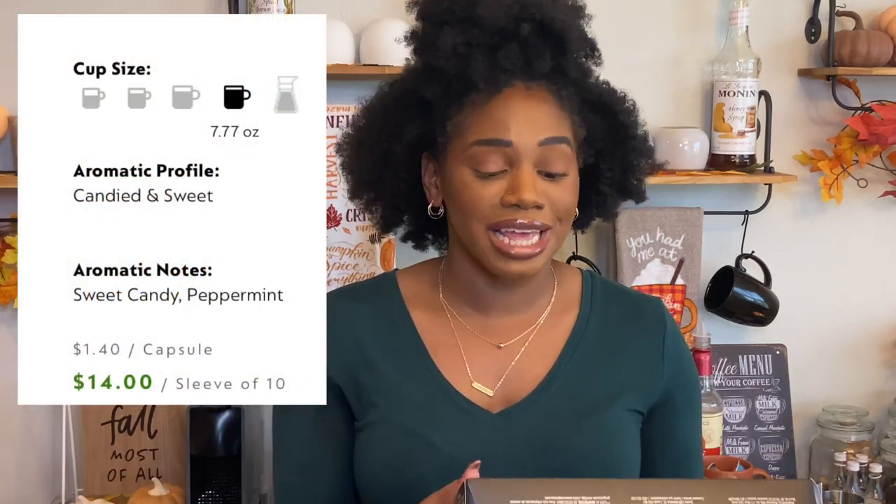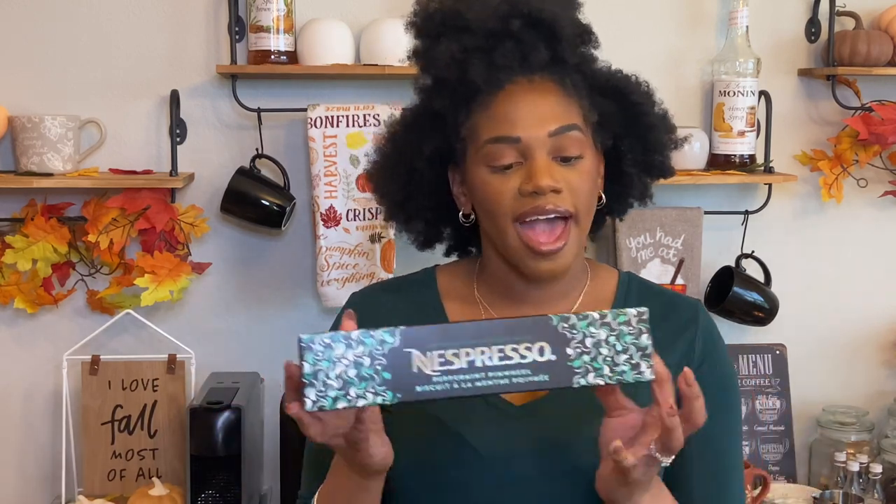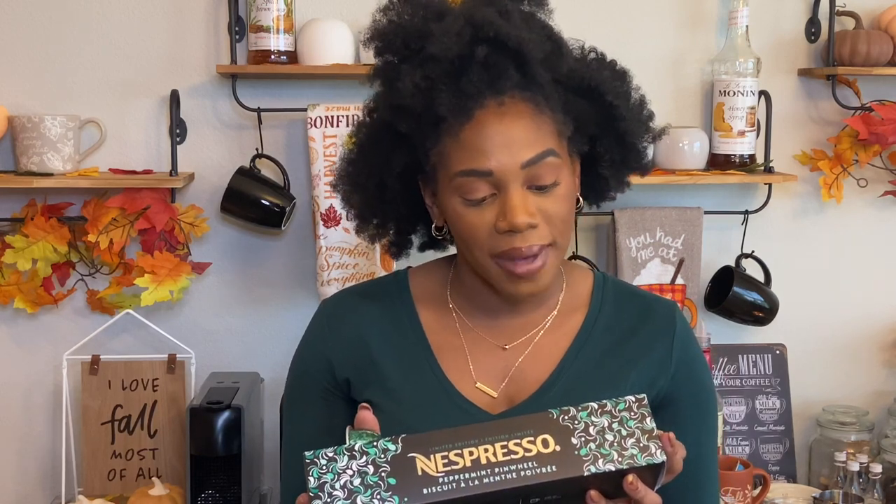It is a coffee pod, 7.77 ounces. The aromatic profile is candied and sweet, and the aromatic notes are sweet candy and peppermint. Like the pumpkin spice cake pod, this is also half caffeinated, half regular — so it's only a half-caf. It says that with the addition of a dash of milk, the lingering notes of peppermint soften to achieve a well-balanced milky cup. I am really looking forward to trying this.